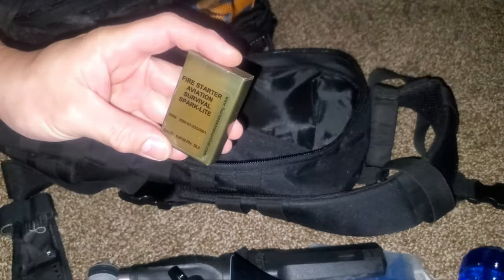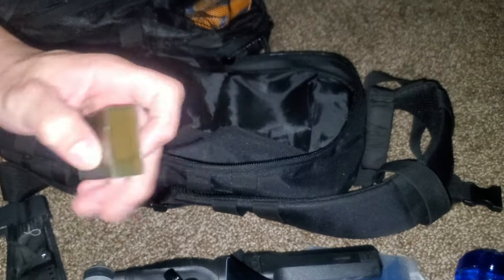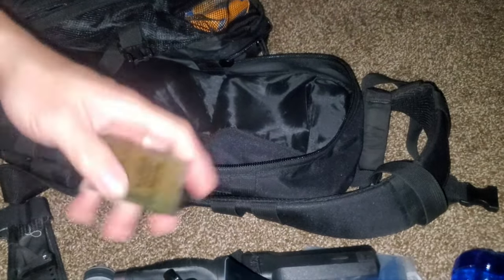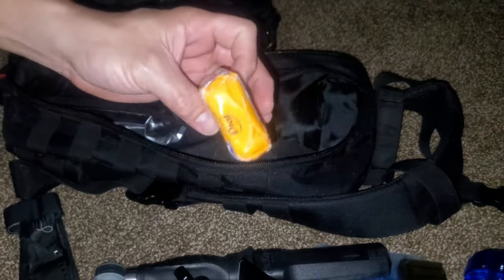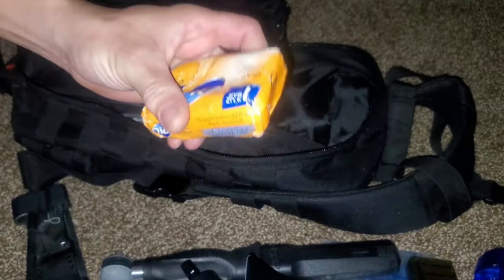We've also got an aviation fire-starting kit with tinder and everything included. And a bar of soap — that's always good in case you need to clean. Soap is excellent to have on you.